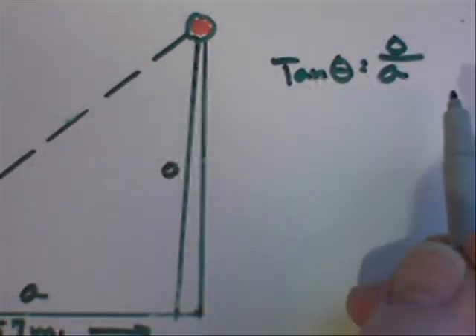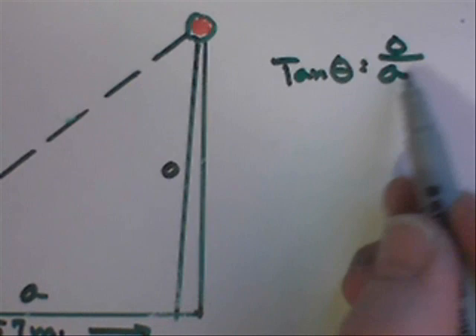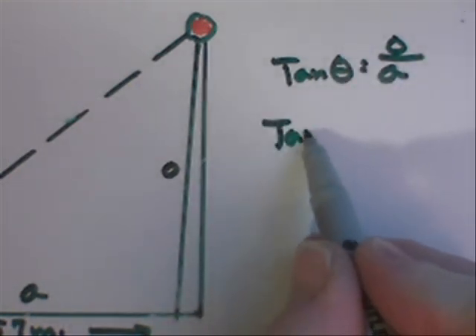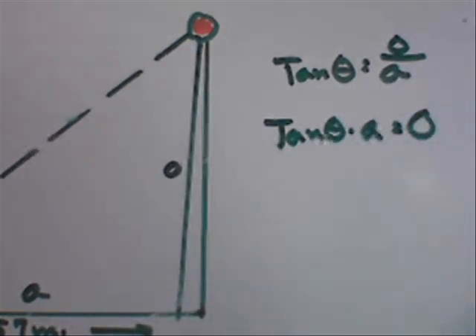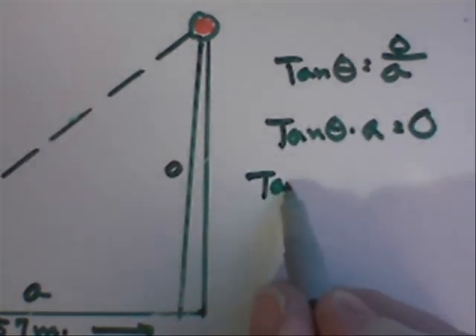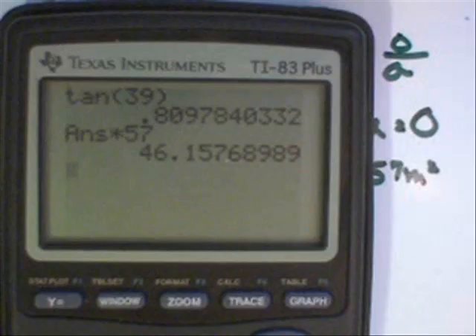We'll do algebra to solve for the opposite side. We need to get rid of adjacent on this side of the equation, so we multiply both sides by adjacent. So the tangent of the angle times the adjacent side equals the opposite side. Let's plug in: tangent of 39 degrees times 57 meters. The tangent of 39 degrees comes out to be about 0.8. I multiply that by 57 and I'm coming up with 46.15 meters, or about 46 meters for the precision we can get.